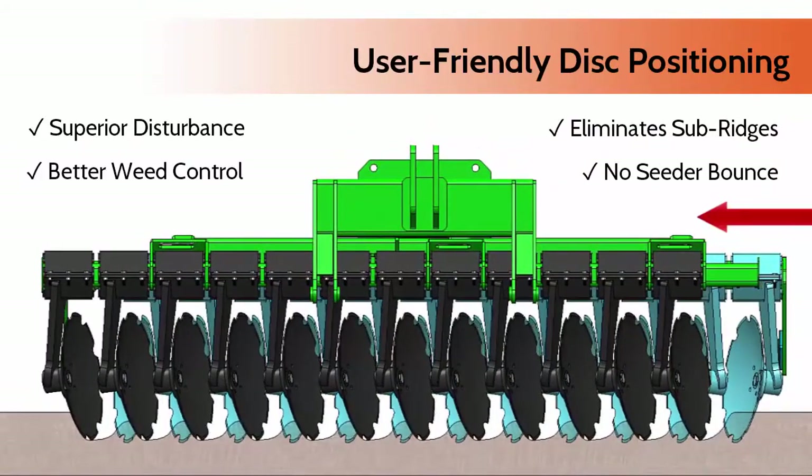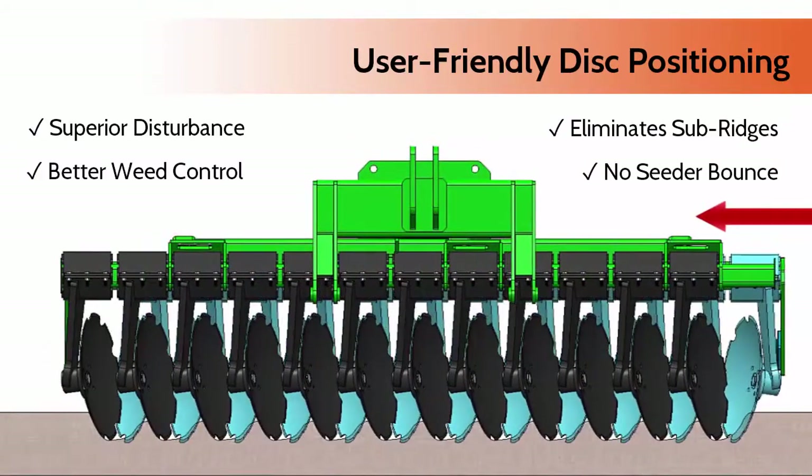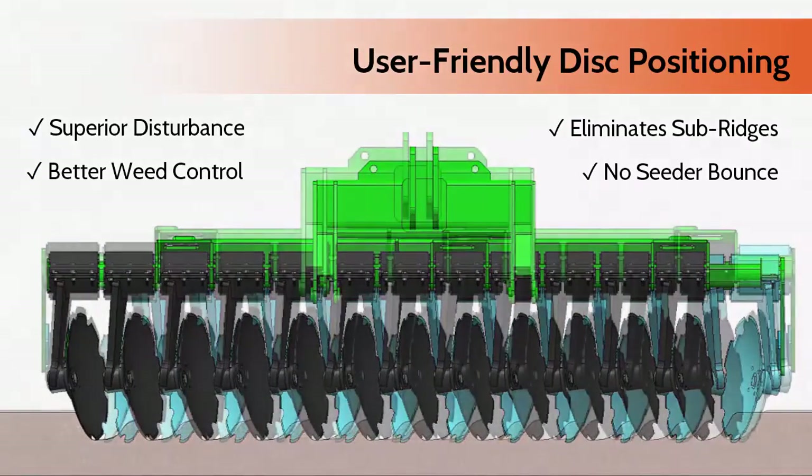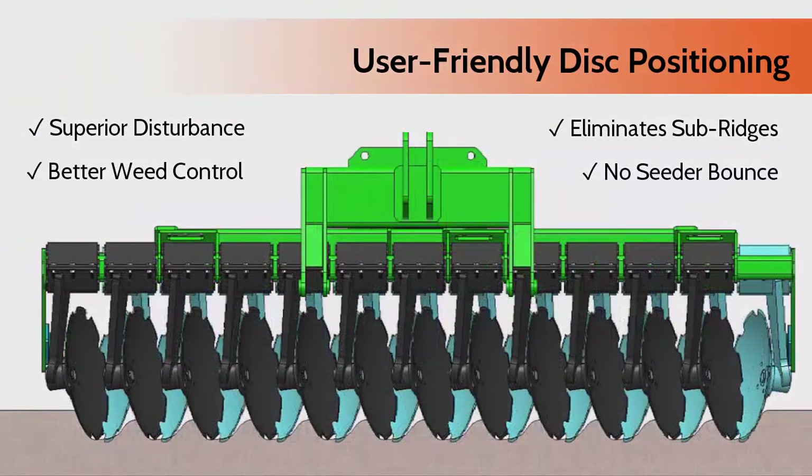The simply adjustable disc positioning system means you get superior disturbance and better weed control with no sub-ridges, eliminating seedbed bounce.